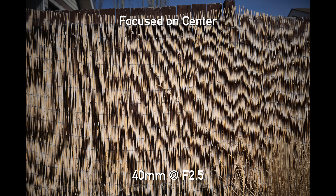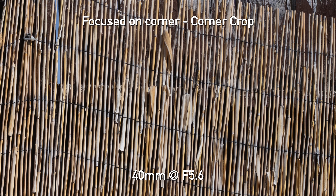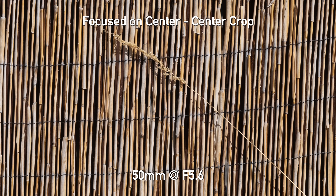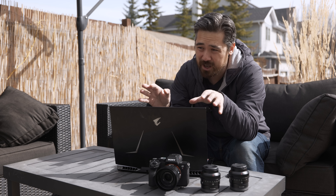Let's look at sharpness on the backyard bamboo wall, starting with the 40mm. Center sharpness wide open is very impressive — very sharp and it improves only slightly at f/5.6. Corners are pretty good though a touch soft wide open, improving at f/5.6 but not quite matching the center. The 50mm centers wide open are actually slightly softer than the 40mm, becoming basically equal at f/5.6. Interestingly, the 50mm corners wide open are slightly sharper than the 40mm. Overall the 40mm and 50mm are a wash — both optically excellent.